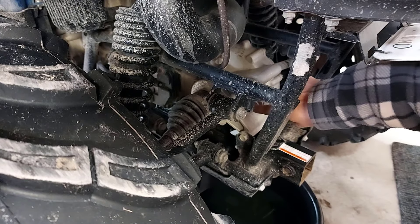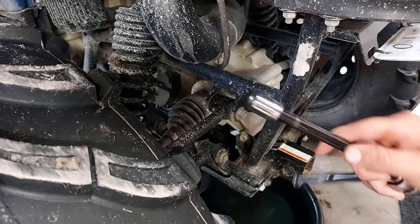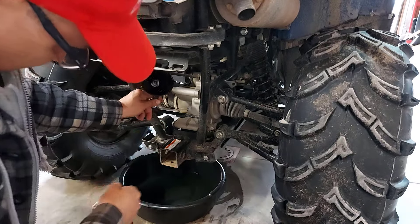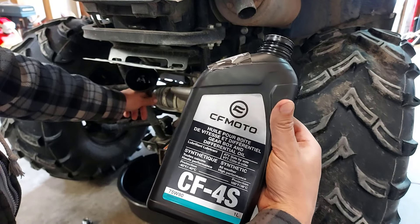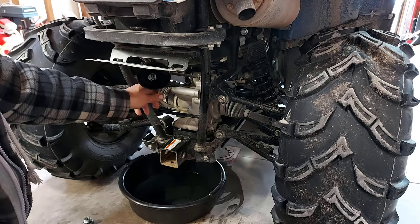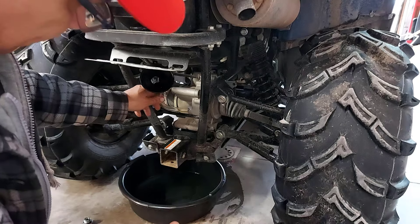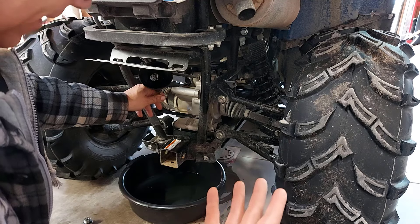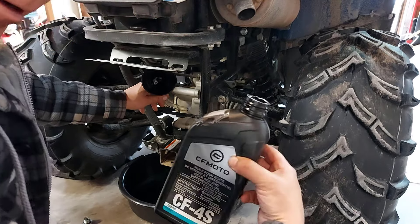I'll clean this up and then put the drain plugs back in and put some fluid back in the diffs. On the rear diff here, this is the fill plug — this is the bolt you've got to back out so you can fill it. On the front, it's a hex bolt; this one's just an ordinary 14 millimeter socket. I'm going to try using a funnel on a clear tube and just let gravity pull the oil in. I'm using CFMoto gearbox and differential oil — it's a 75W90. I got just a bit left, enough for both ends. Usually I'll use a pump that you hook up to your DeWalt or Milwaukee gun and it draws oil right into your diff. It's fast, but I heard these fill up really fast so I'm just going to try gravity.